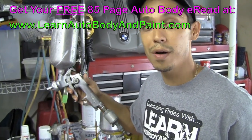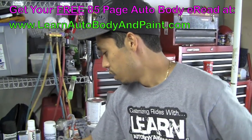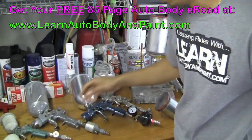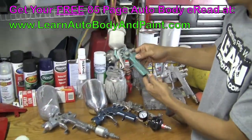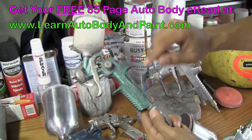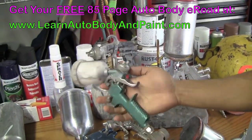You can practice and start off cheap, then as you get better, upgrade to guns like these. We've also got the Mini SATA Jet here — it's a little dirty, haven't used it in a while — but the Mini SATA Jet is good for little touch-ups, door jams and stuff like that.